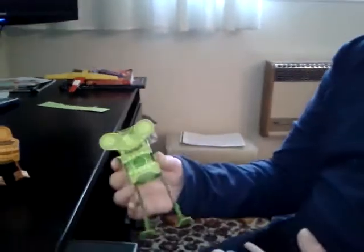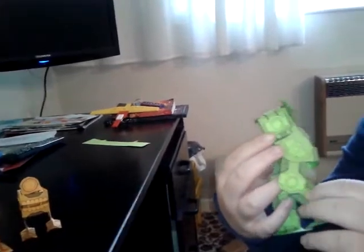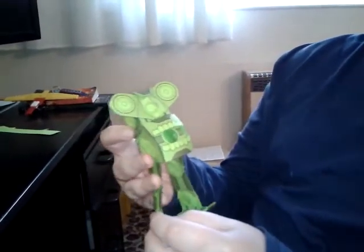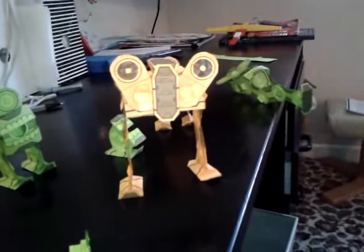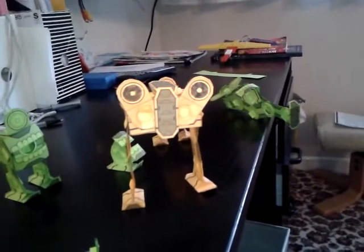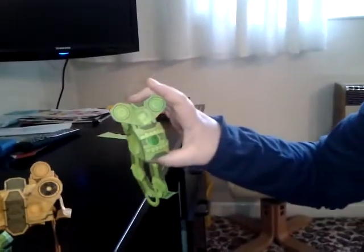This is called a chompy bot — you can download the template on paperposables.com. You've got to pay for others but chompy bot is free. You can make this with two of the chompy bot templates; it's got two leg pieces. As you can see you can just make them over and over again. This one doesn't have a mouth, so if you are making these doubles there are undoubtedly some pieces you might have to throw away.